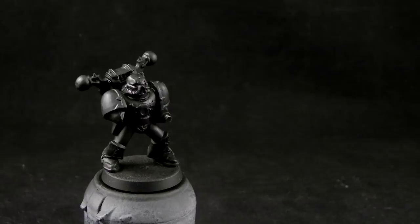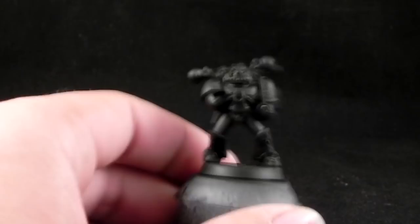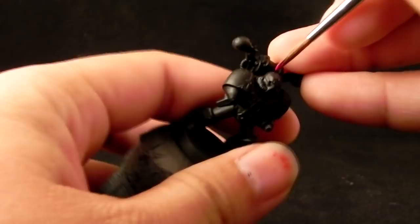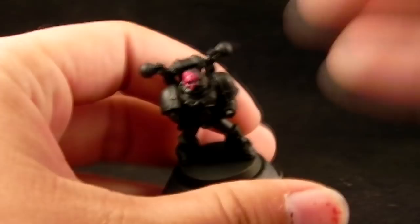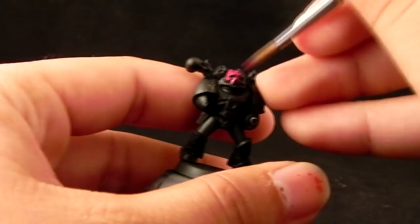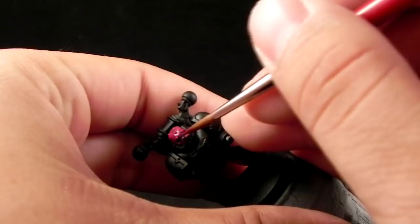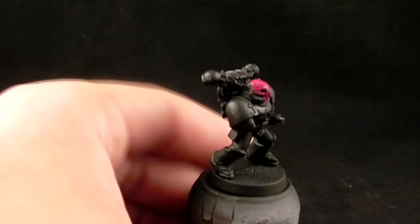I'm not going to attach the bolter yet. I'm going to start with a Screamer Pink base coat on the parts that we want to be pink. The cool thing about the Emperor's Children and the Red Corsairs and schemes like this is that you can alternate the parts that you're going to paint either red or pink, and it makes a really unique infantry.